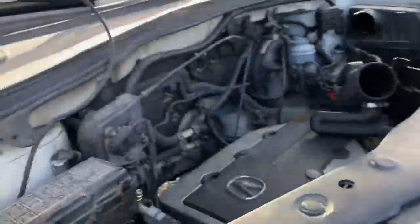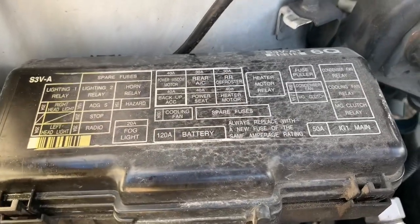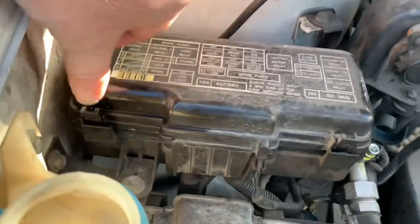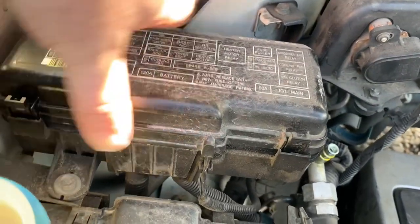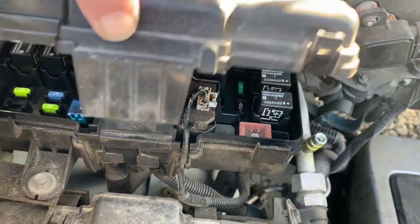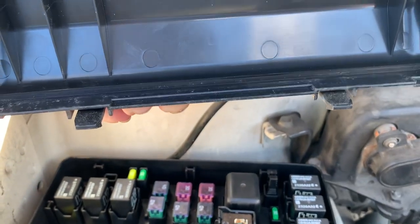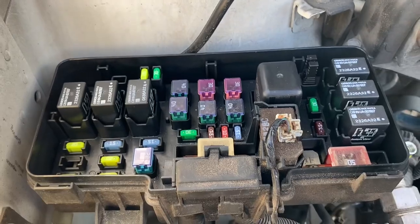There are two more under the hood. The first one will be on the passenger side — there'll be a cover here with the fuse positions labeled on top. To remove this cover, you'll need to release this tab here and this one here by pressing in on them. After you press in on them, you can rotate it backwards and up. There'll be two tabs also on the backside holding it. Underneath that cover, you'll see the fuse and relay positions.